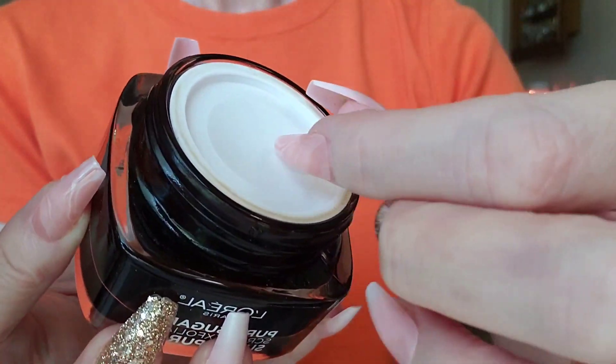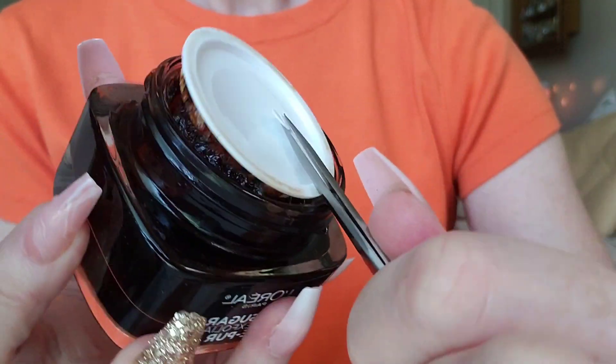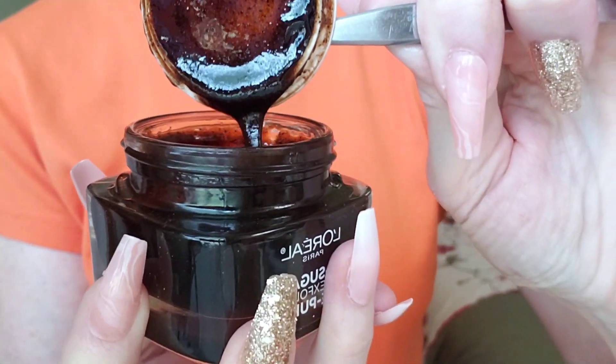First we'll get it open here. We have this nice seal which makes sure that it's nice and fresh. Especially since it smells like chocolate cake — it looks like chocolate cake batter.